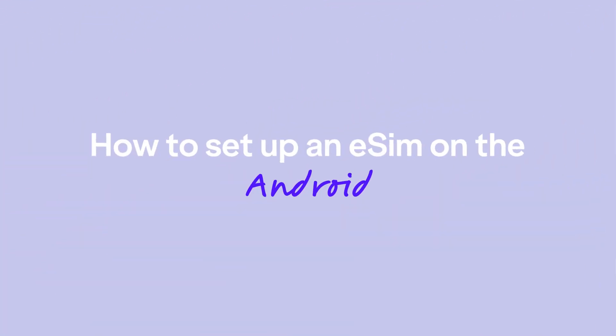Hey, welcome to DreamPass! Watch how to set up an eSIM on your Android with QR code.